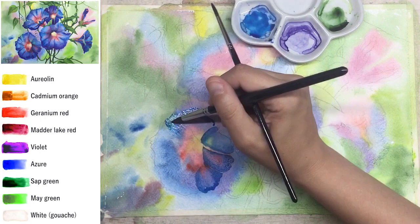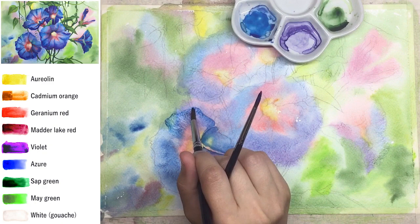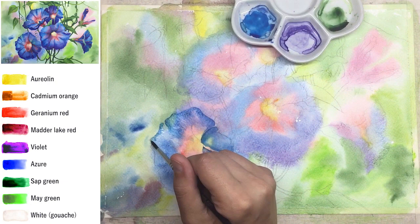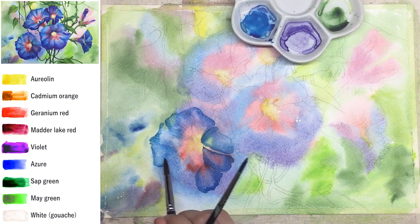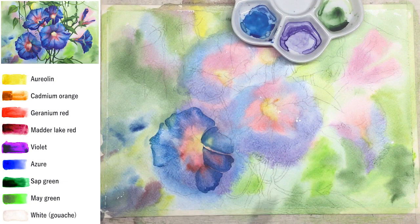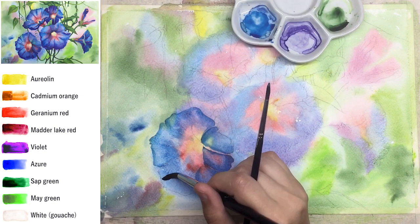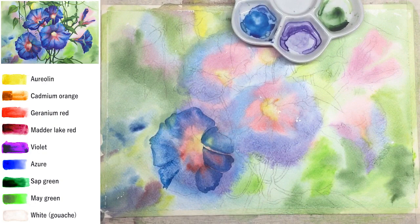Color will not spread everywhere — it will float only on the area with water. This way you can control your watercolor really nicely. Blue is not going on the background; it's spreading only on the wet area inside the flower. Don't spread it too deep into the center — just keep those yellow and pink areas without any touch of blue.